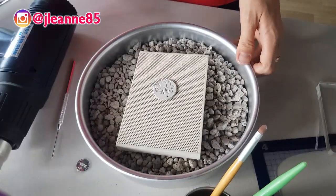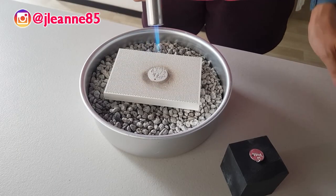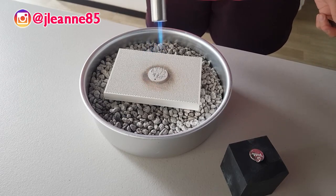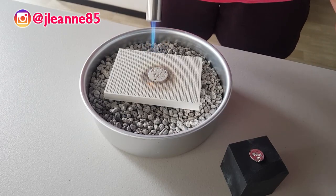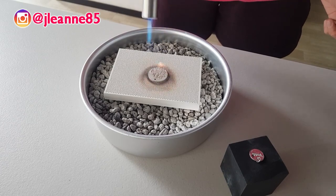After drying it, then I'll have to torch it. So now you can see that I'm applying my torch, and the flame is actually caused by the binders being sintered.